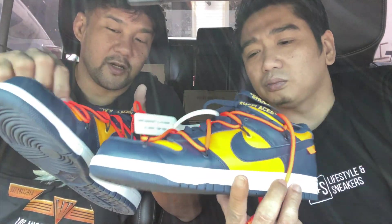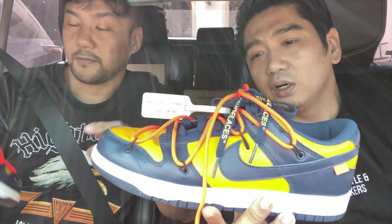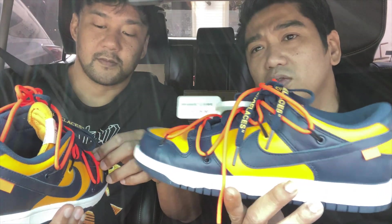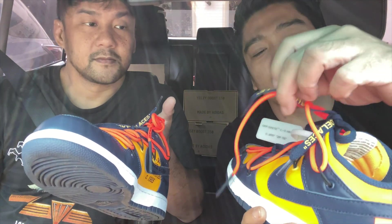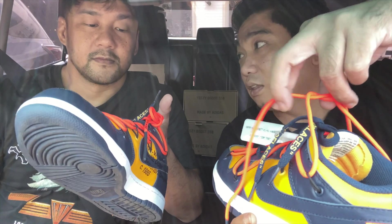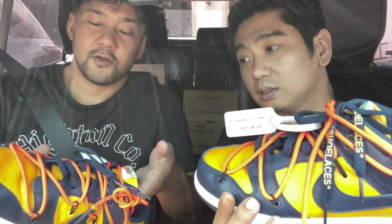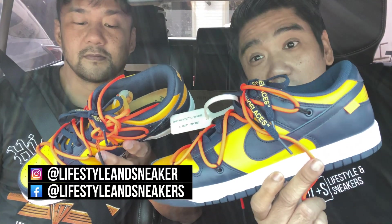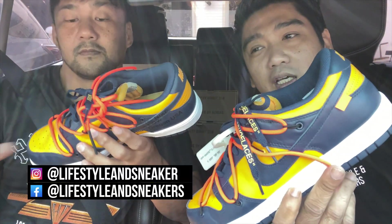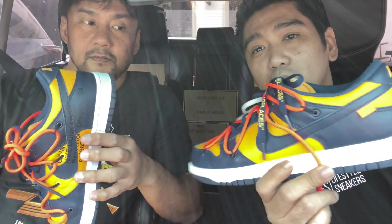Do you like this particular part? Honestly, aesthetic-wise, yes, I do like them. However, for functionality, it doesn't really serve any purpose — it's just for the look. And since it's a rope lace, it easily gets untied, so it's more of a hassle. But it makes the shoe really unique and it really pops. People will really look at you when you're wearing these, like, 'oh, what is that?' And you won't really see a lot of people wearing these — only a few when you go out to the malls.